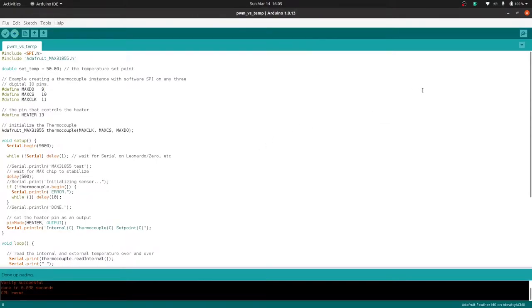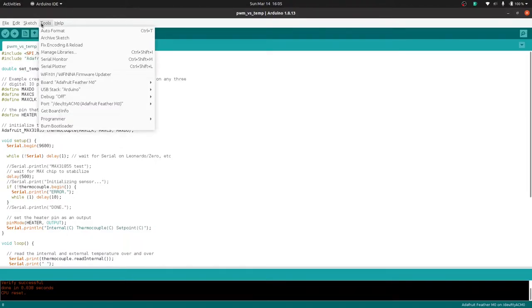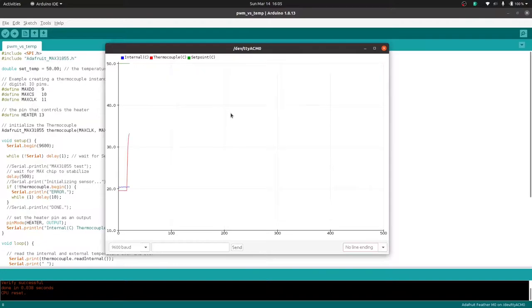It uploaded successfully. Let's open up the serial monitor to see if we're getting data back. Our internal temperature is right at 20 degrees, the thermocouple is at 20, and the setpoint is at 50. It's not going to heat up because the heater is not connected. Opening the serial plotter, you can see those lines. If you click the Reset button, you'll get the legend. If I grab onto the thermocouple probe, you can see it rapidly climbing and then leveling off.